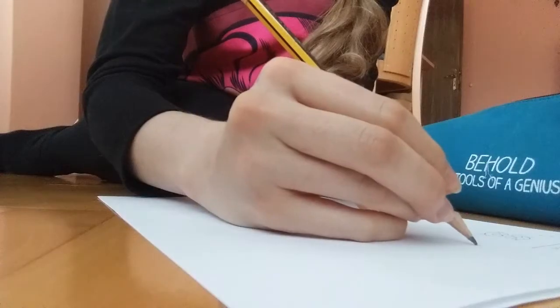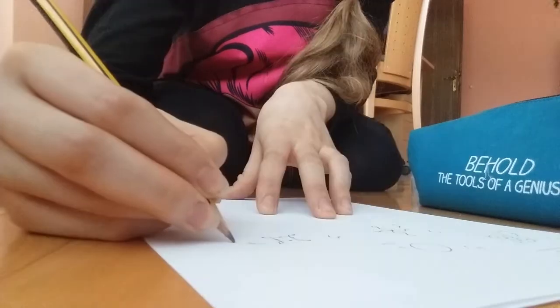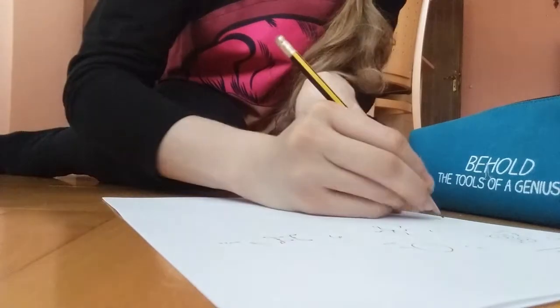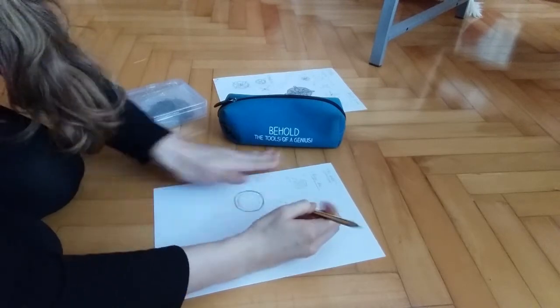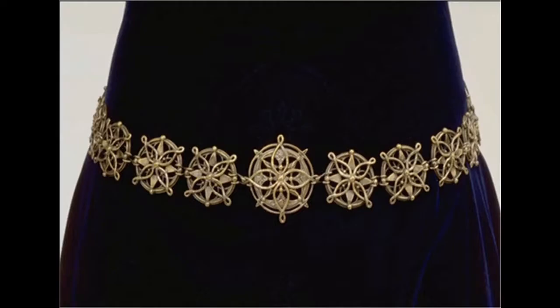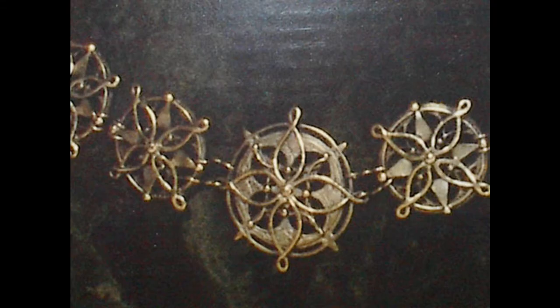And finally, the metal discs. Now this was quite a challenge because I didn't know how to make them. I had several ideas, so I started with a sketch to try and see what sort of parts I would need. There are two types of discs: the middle one, which is a bit bigger and different from the rest of the slightly smaller ones.